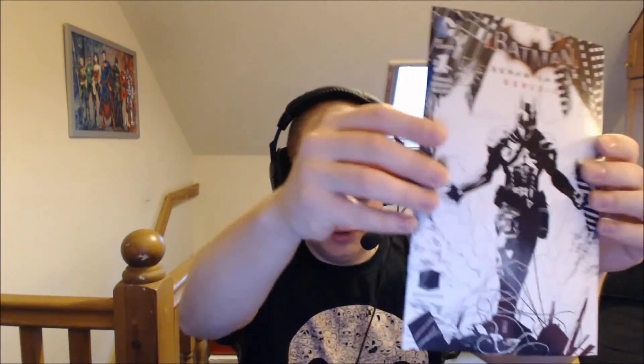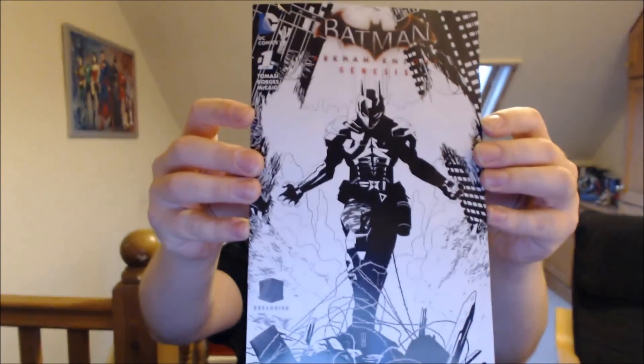There are still a couple of things. We've got a Batman comic as well — Batman Arkham Knight Genesis. I've not read any of the stuff connected to the game; this is obviously based on the Arkham Knight video game. I'll say — if you do pick up this box, this comic is kind of giving away the identity of the Arkham Knight. Not that I didn't know already, because I had it spoiled quite a few months back. It's not a game I've played because I'm primarily a PC gamer, and the PC port of Arkham Knight was just broken as hell — still broken. They actually took it off sale.